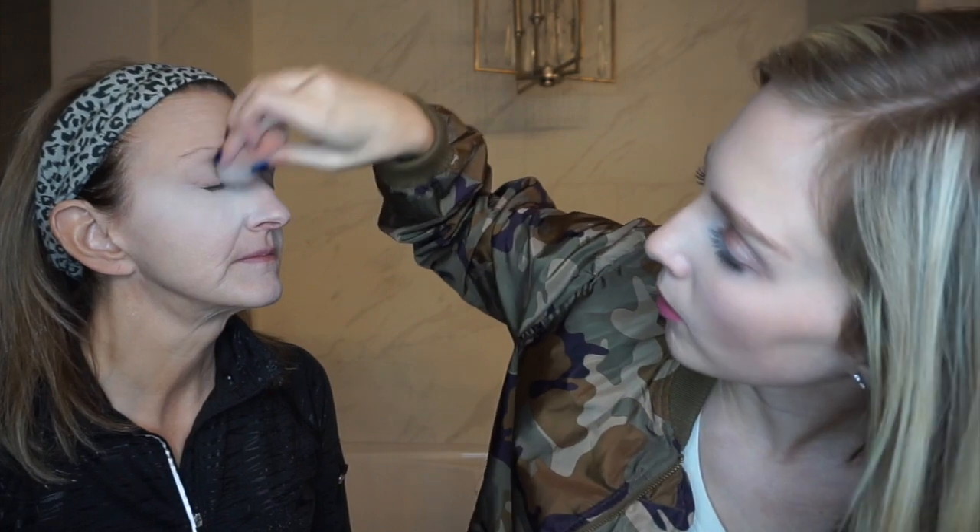How do you get your eye makeup on without messing your foundation up? That's always been a big challenge. A good trick is leaving translucent powder underneath your eye, then you can just wipe it all away and it doesn't smear or ruin your eye look because it's just setting on top of the powder.